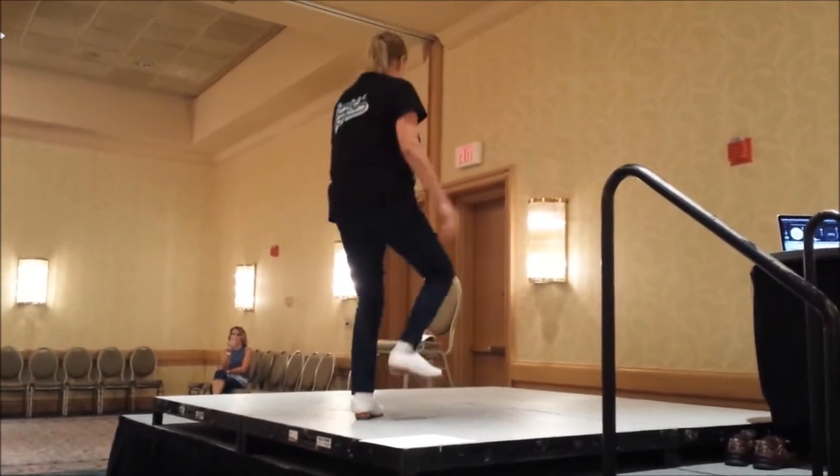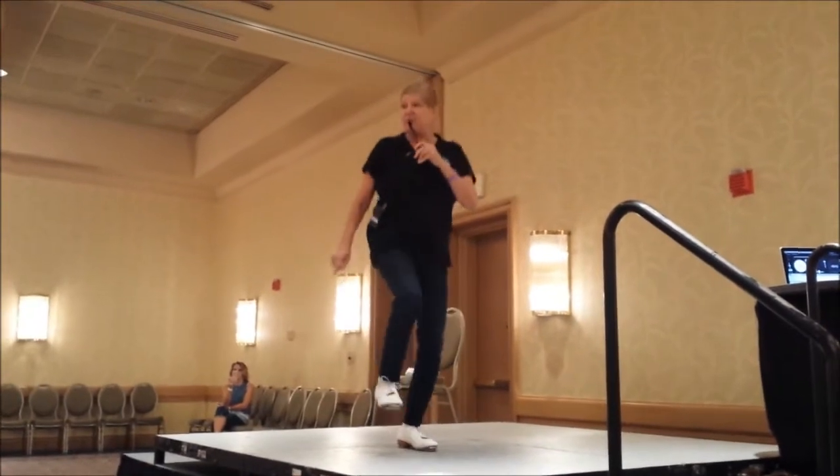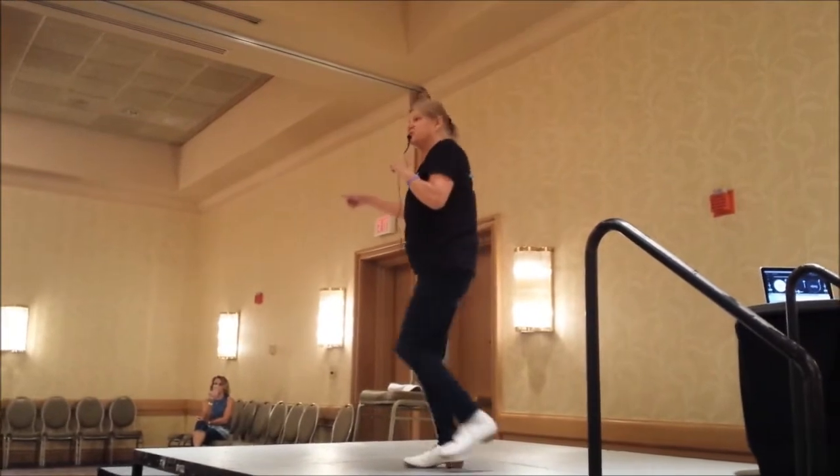Push your jump heel up. Jump heel up. Basic. Dance a double. Jump heel up. Jump heel up. Basic. Dance a double. Jump heel up. And a basic. Fancy double turn.